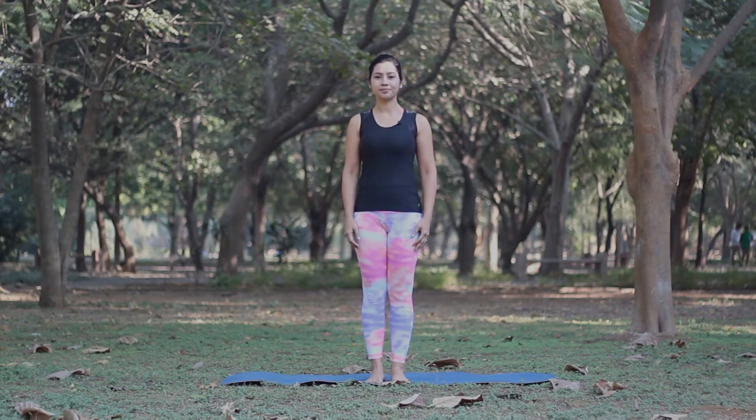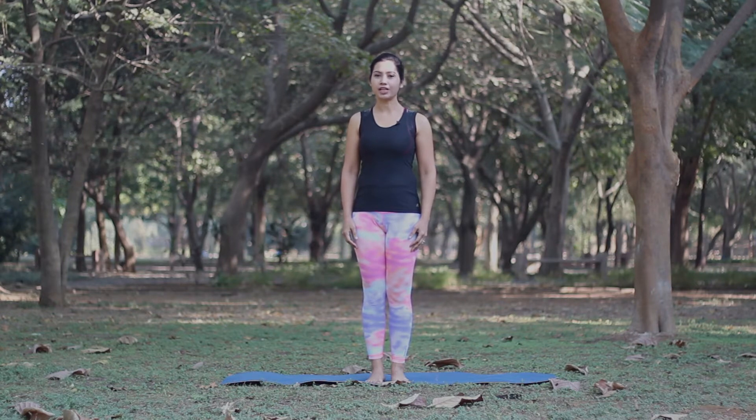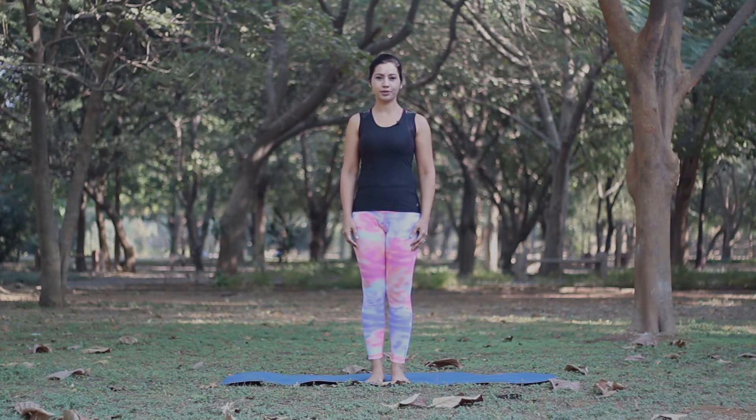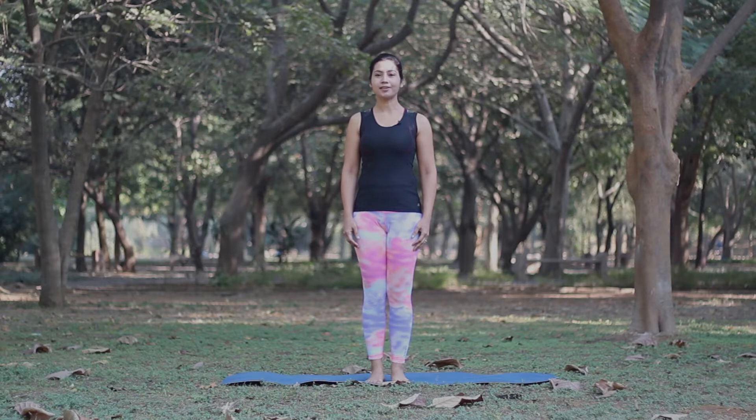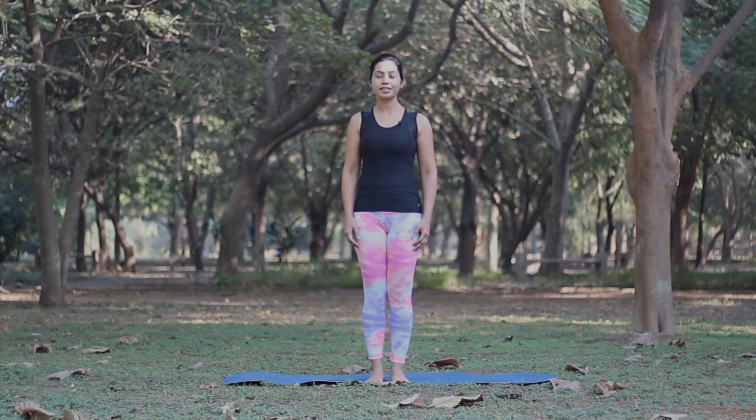Namaste, I am Komal, your Yoga Guru from Sol I Am. Whether you are a casual yogi or a fitness enthusiast, a strong and flexible back will always be the basis of your comfort and health.